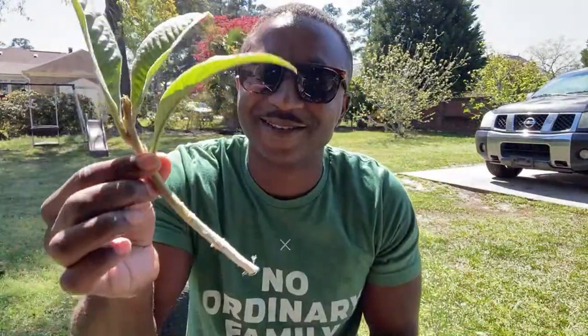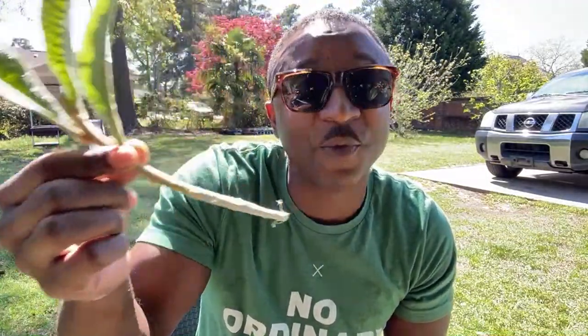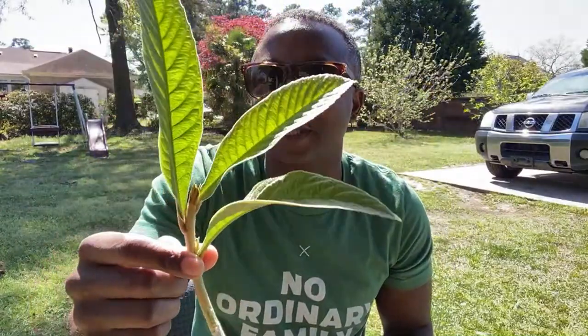Y'all watch me do it — this is the first one. Loquat cuttings. I'm going for the new tender growth — I think they're going to do well, especially if I can keep finding tender growth like this. Take the tender growth and I think we're in there. Like I said, there's not a lot of info out there on this, but we're going to make it do what it do — just use your brain.